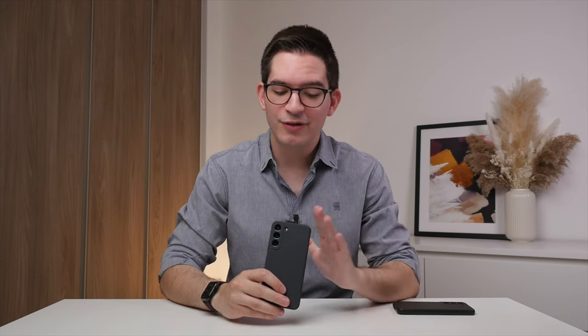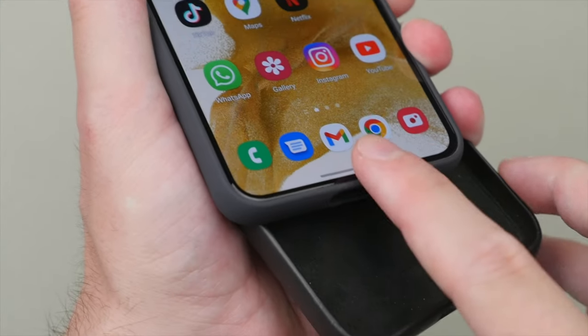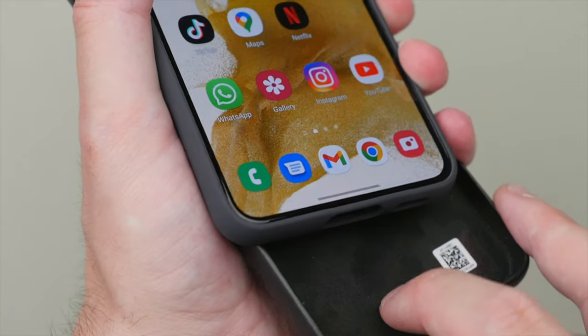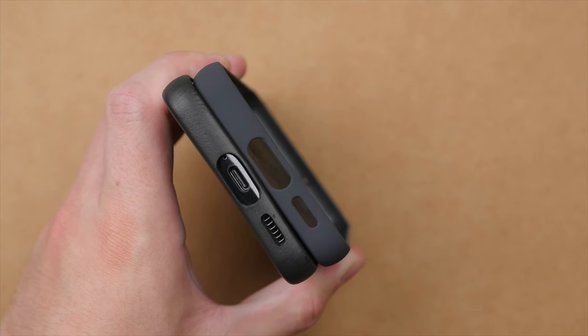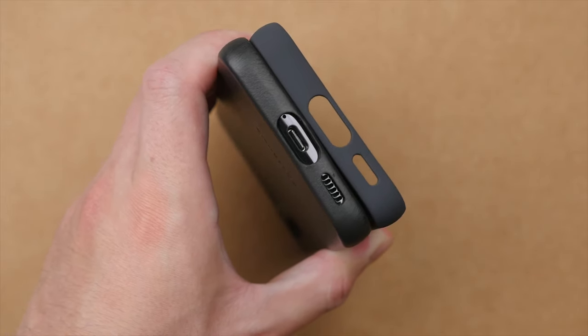I do think that the silicone case will provide more impact protection compared to the leather case. One thing that does worry me just a little bit is the parts of the case by the USB-C port and volume buttons, as these parts don't have any internal reinforcing, so they do feel a bit flimsy on the silicone case.